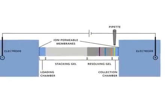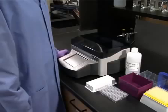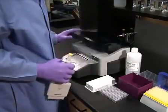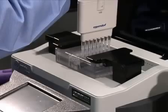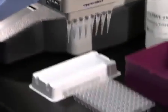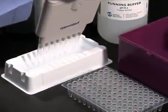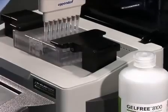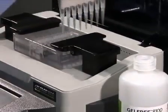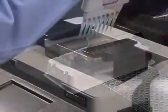Each cartridge contains 8 independent electrophoretic channels, so the user can run as many channels as they need and save the unused channels for use at a later date. To remove the fractions, open the lid of the instrument. Then, using an 8 channel pipette, transfer the 150 microliters of liquid in each of the collection chambers to collection tubes or a multi-well plate. Once the fractions have been removed, wash the collection chamber twice with gel-free running buffer by adding 100 microliters per channel and pipetting up and down twice.